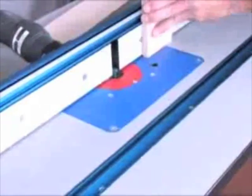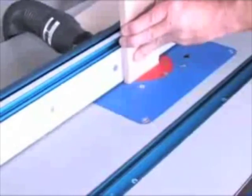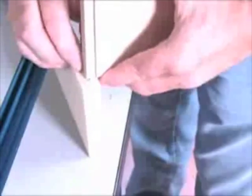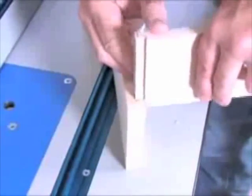Normally, getting that sliding joint exactly right can be a challenge. Because of the fence's parallel design and micro-adjust capability, you can quickly and easily adjust the setting for a perfectly fitting dovetail. If you end up slightly off mark, the micro-adjuster lets you dial in adjustments as small as one five-thousandths of an inch with the simple turn of a thumb wheel.